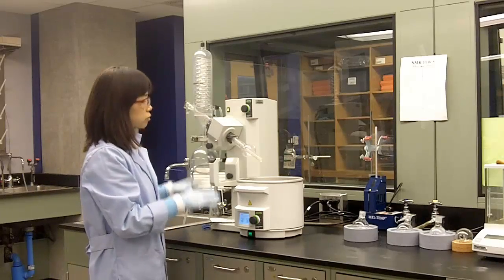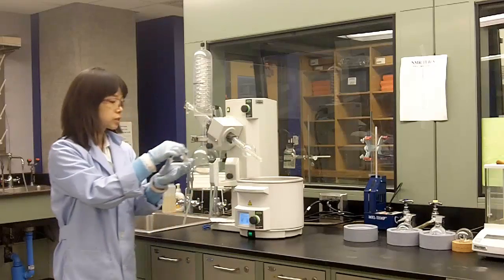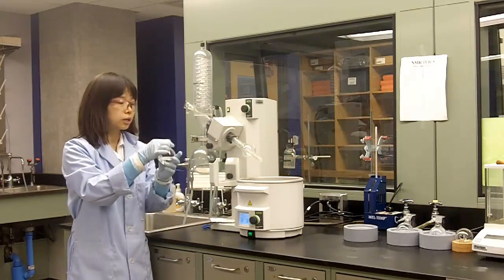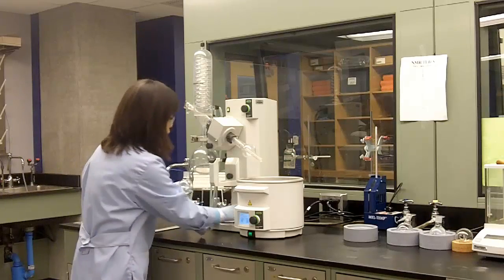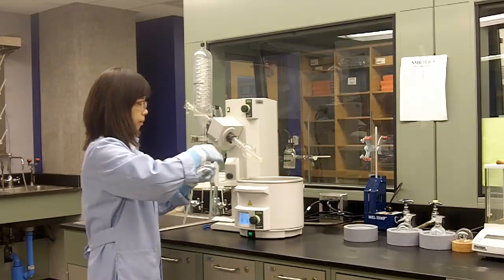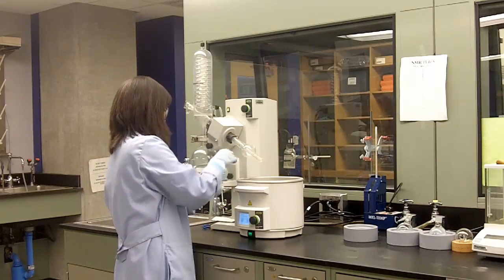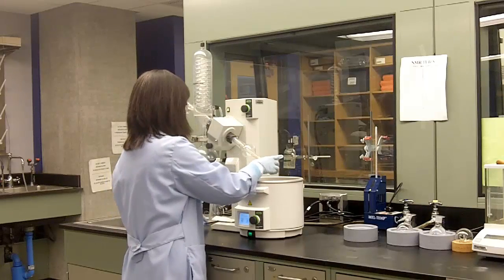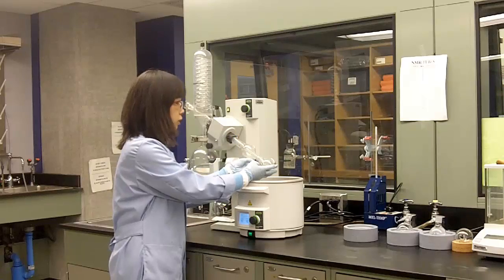So now we have the Rotary Evaporator ready, and you have your flask filled with your solvent. The first step is to attach your flask to the Rotary Evaporator. Make sure you use a little bit of grease for better sealing. Also remember to use a blue cap clip to secure your flask.